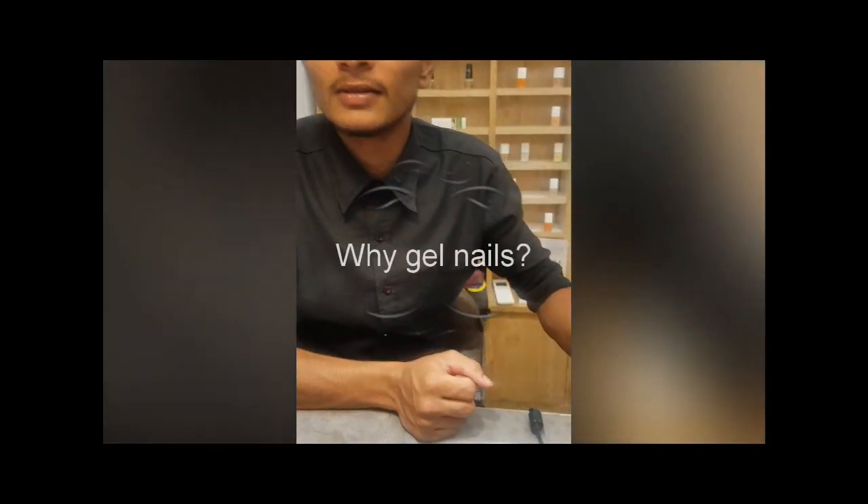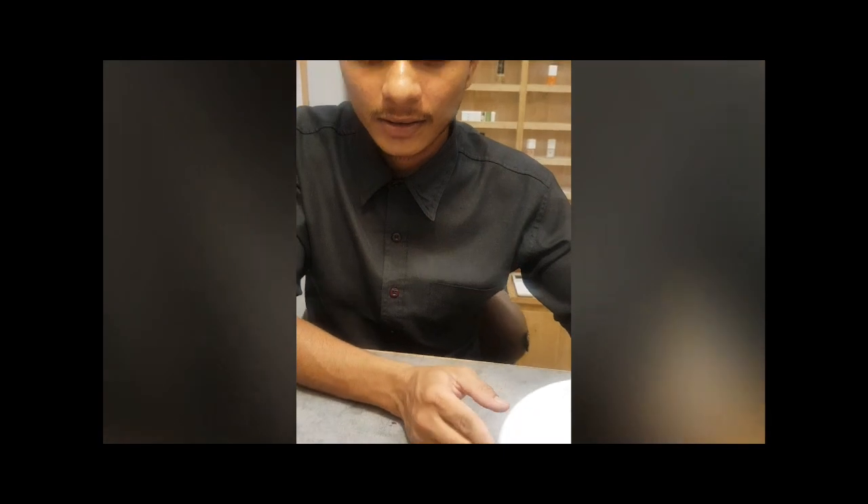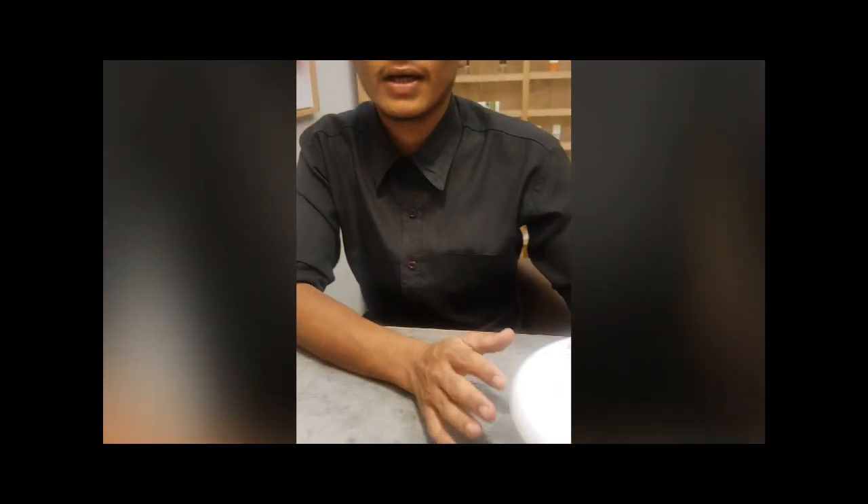People generally have this myth that you can only do gel nails if you do extensions — that is not true. It is not compulsory. If your natural nails are bigger, healthy, and even in shape, we can apply gel nails on natural nails also. We can create nail art on them. And if we need more length, we can do extensions, but it is not required.